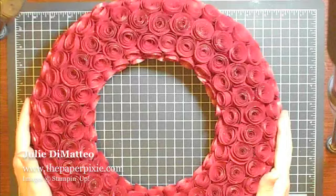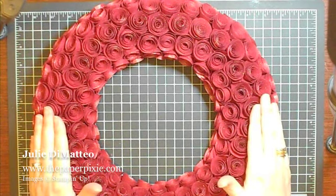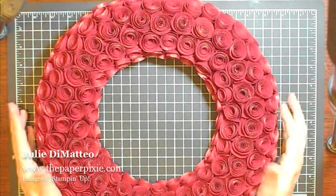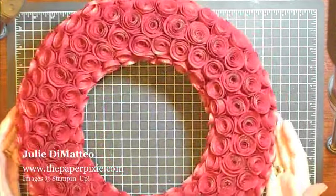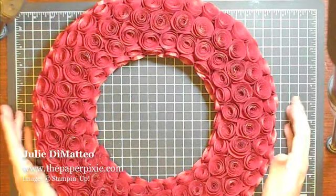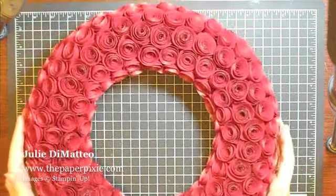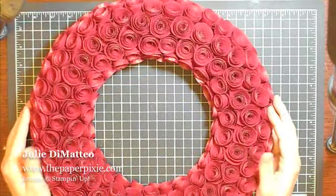The finishing touches to this wreath were a mixture of champagne mist shimmer paint and 70% isopropyl alcohol — I created a shimmer spray and just liberally sprayed this wreath all over. It just adds a gorgeous touch to it. I would suggest if you are planning on making this wreath — and first of all it's totally worth it, this end result is gorgeous — just make a few roses a day.